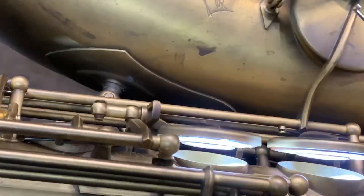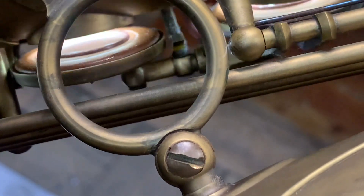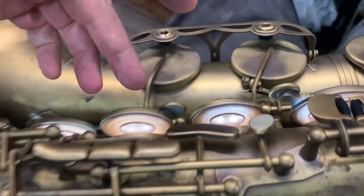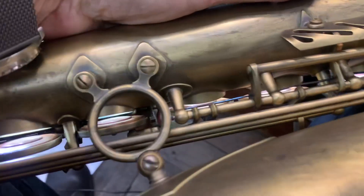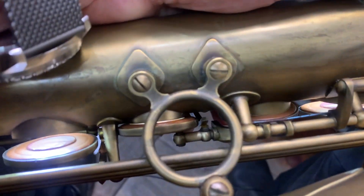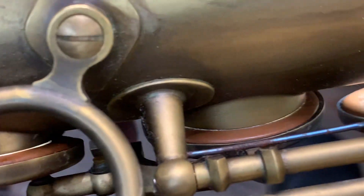I'm just going to take the spring off the G sharp so the G sharp key opens up, and we'll go around to this side again. I've got my finger on the speaker key here, and we've got our F, E, and D. Now I'm just going to look at the relationship between the speaker and the G sharp — and as you can see, that speaker shuts down. So that's closing there but open at the G sharp, so that's a regulation issue.